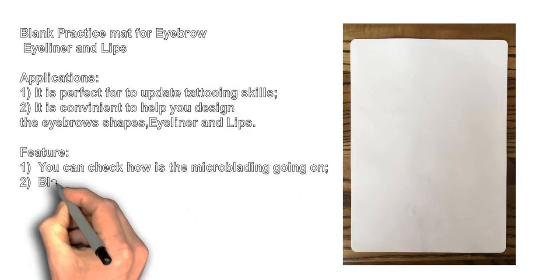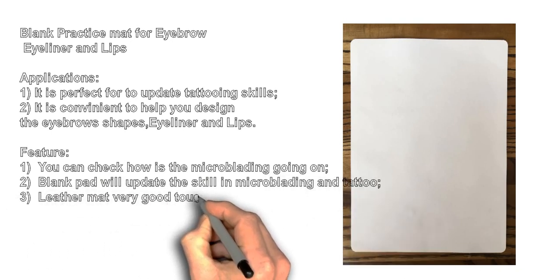Blank Practice Matte for Eyebrow, Eyeliner and Lips Applications.